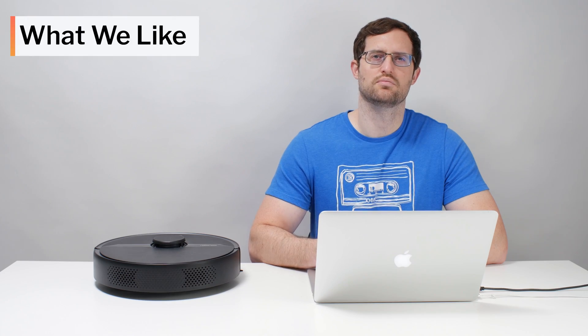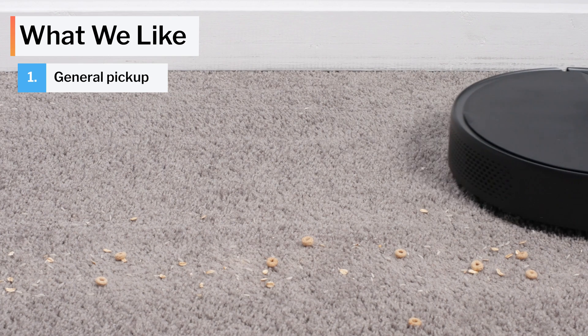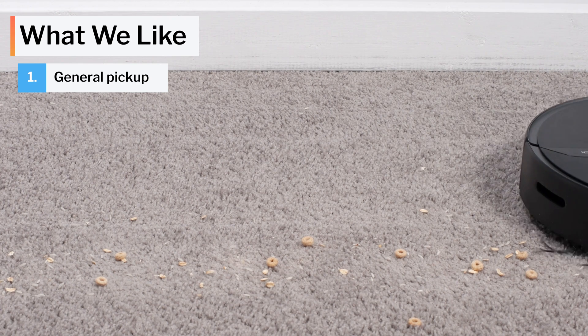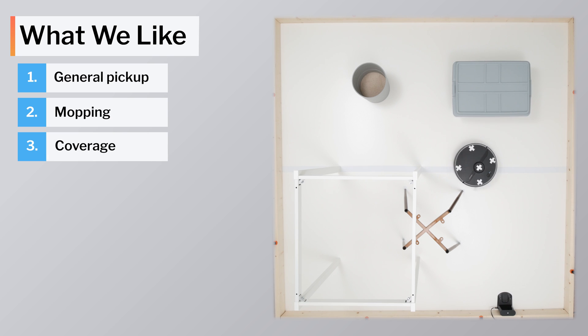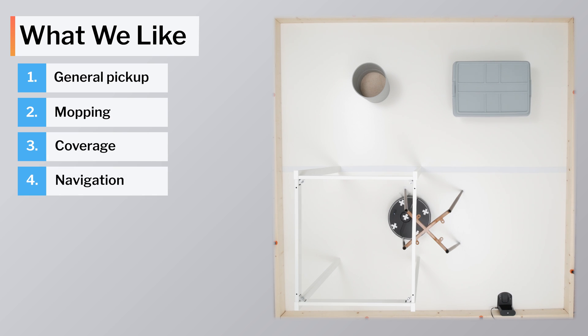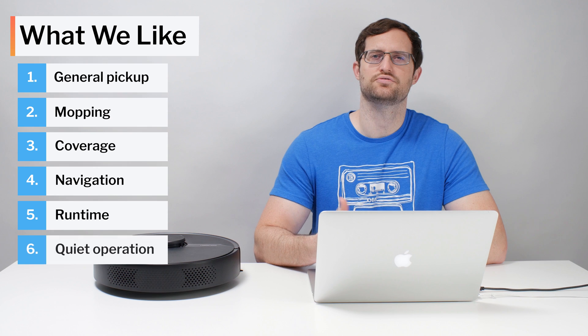Moving on to what we like and dislike about this vacuum — first, what we like. The S6 Pure picks up most types of debris on most types of surfaces very well. It also mops hard surfaces very well. It gets excellent coverage and navigates with a high degree of precision and efficiency around a wide variety of different obstacle types. It also has great battery life and runs fairly quietly.